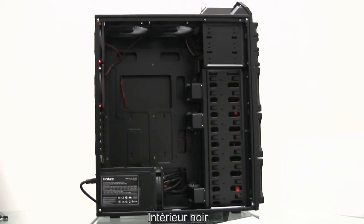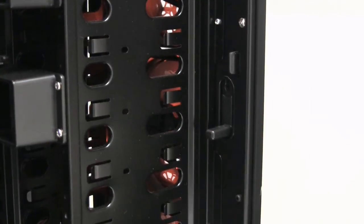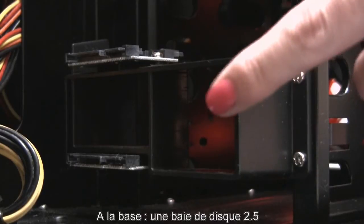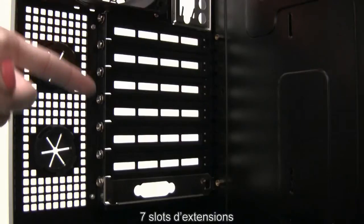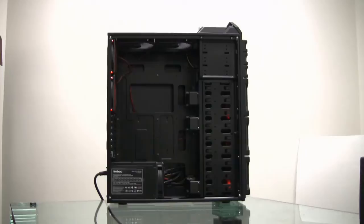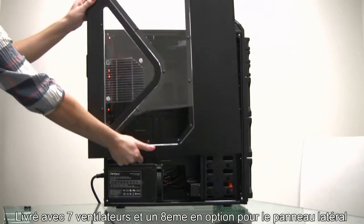The DF-85 has a blacked-out interior, a lockable front door so people don't steal your drives at LAN parties, a bottom-mounted 2.5-inch drive bay, a CPU cutout, cable management, and seven expansion slots. This chassis has superior cooling capabilities and comes with seven fans and an optional eighth fan on the side panel.